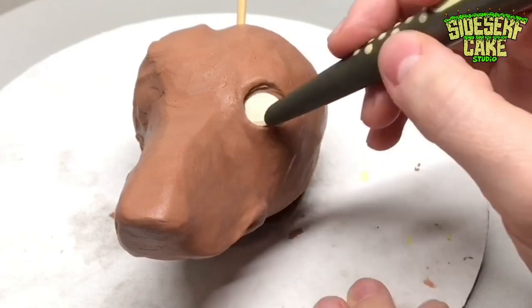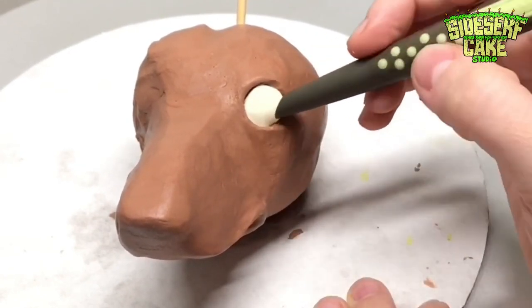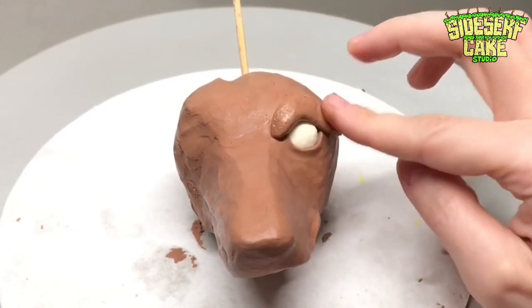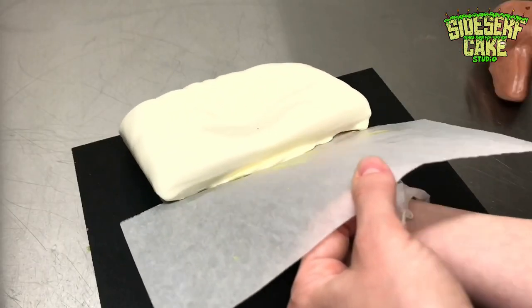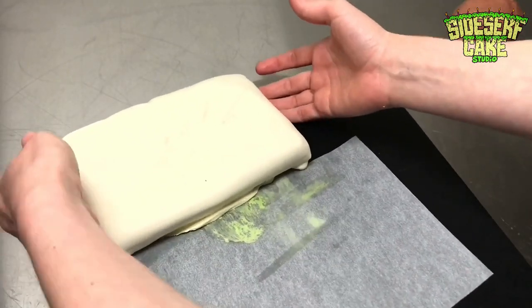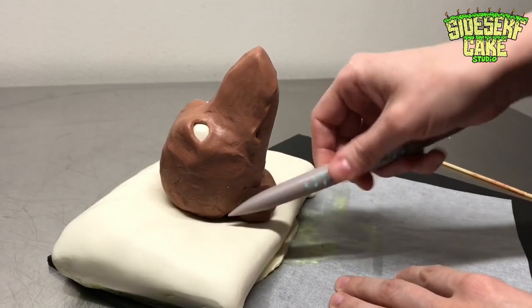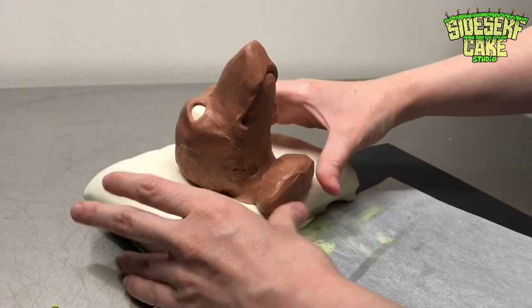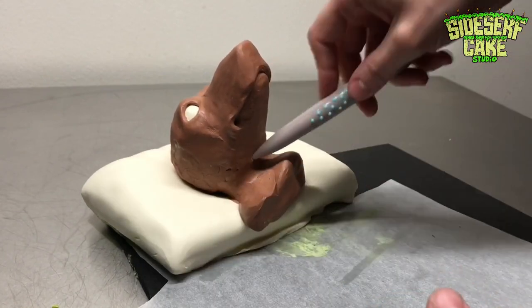For the eyes, I sculpt an eye socket first, then work a chunk of white modeling chocolate into the eye socket, and then I add an upper eyelid — all done with modeling chocolate. I adjusted exactly where I wanted the pillow on the cake board, then placed Oscar's chocolate head onto the pillow and supported the head with a chunk of modeling chocolate. I then blend that chunk into the head so that it looks like his neck and shoulders.